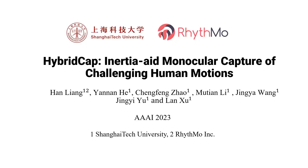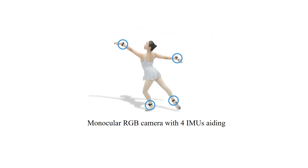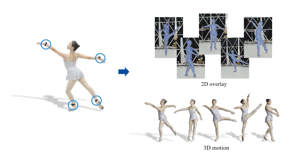We present HybridCap, a high-quality inertia-aided monocular approach for capturing challenging human motions. Our approach augments the single camera with only four inertial measurement units and achieves real-time performance up to 60fps with state-of-the-art accuracy.